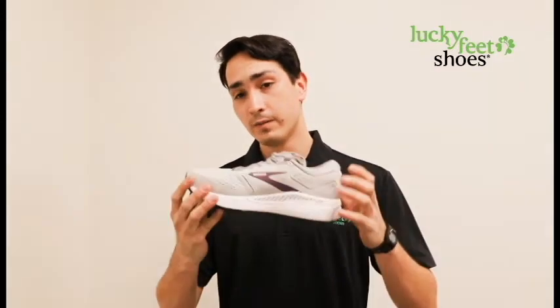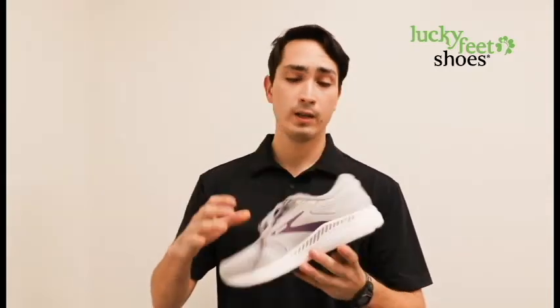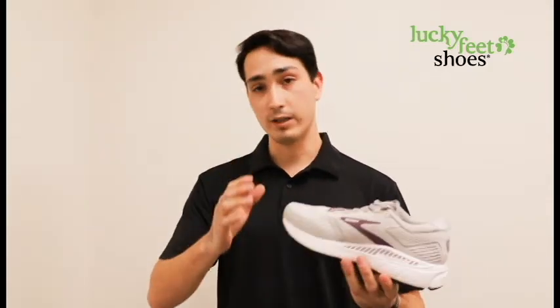This shoe is also a great option if you have plantar fasciitis, if you have metatarsalgia, as well as if you have heel pain or arch pain — this is a very good shoe for you.